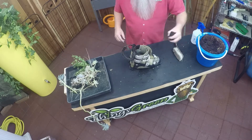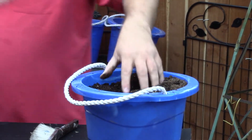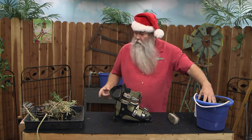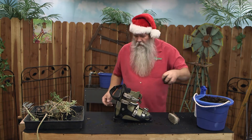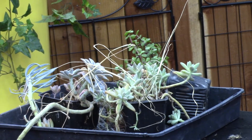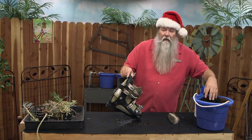You could do a lot of things with this. You could put a poinsettia in here and make it really festive for the season. Or you can do what we're going to do — I just have some plants over here that look like they're a little bit on the abused side. We're going to take some of these and put them in here and make a little succulent planter.